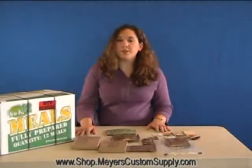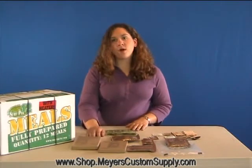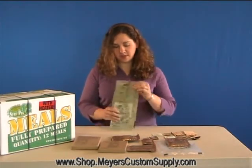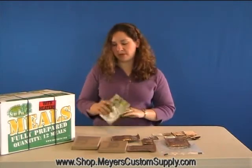This is the components of one of the SurePak MREs that Meyers Customs Supply sells. If you want to eat your main entree hot, here's the instructions on how to do it. The guide is already printed on the heater, but here's a demo in here.